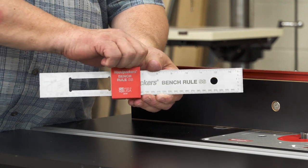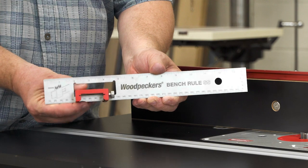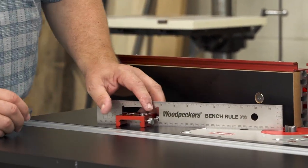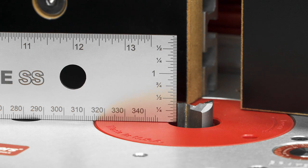Now slide the stop off the end of the rule, slip it through the cutout, and the stop becomes a stand that keeps the bench rule standing on edge while I adjust the height of this router bit.